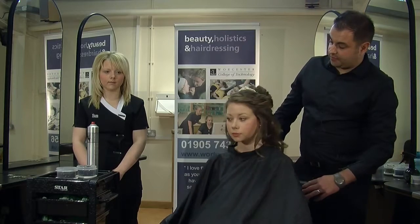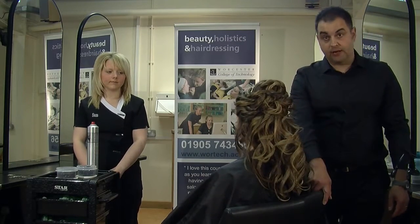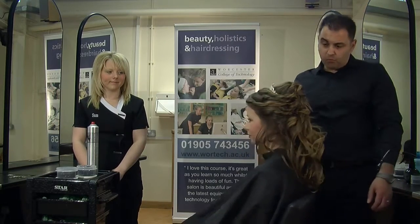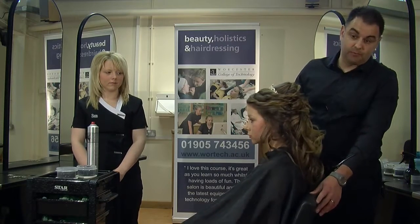With Rosanna's hair, we did the half up and half down look, which we just finished now. I want to try and get two looks out of this style: the half up and half down, and the other is actually a full up style as well.